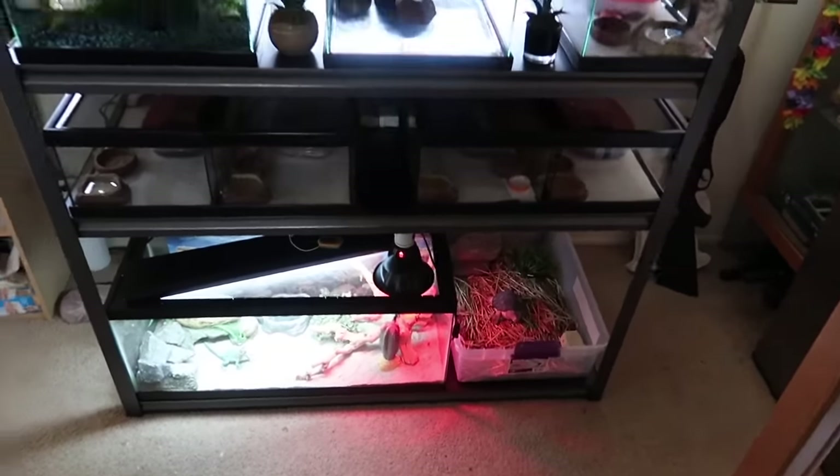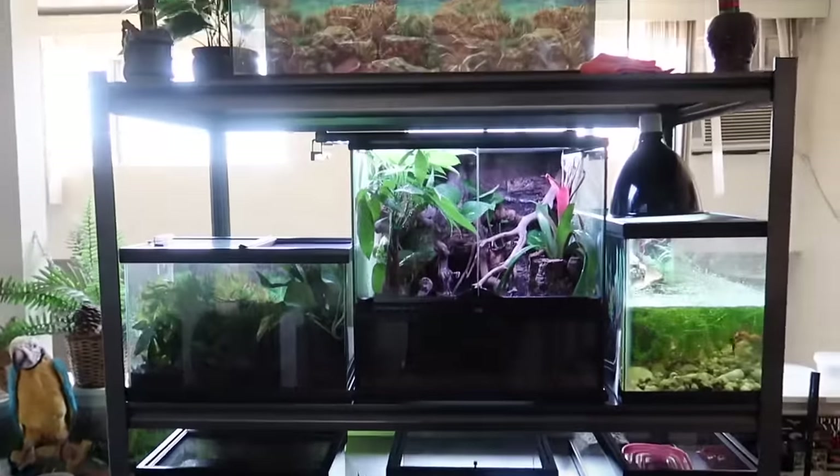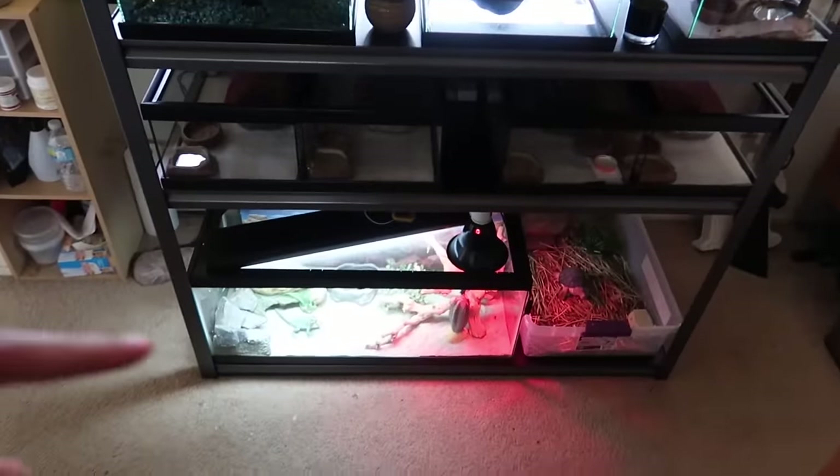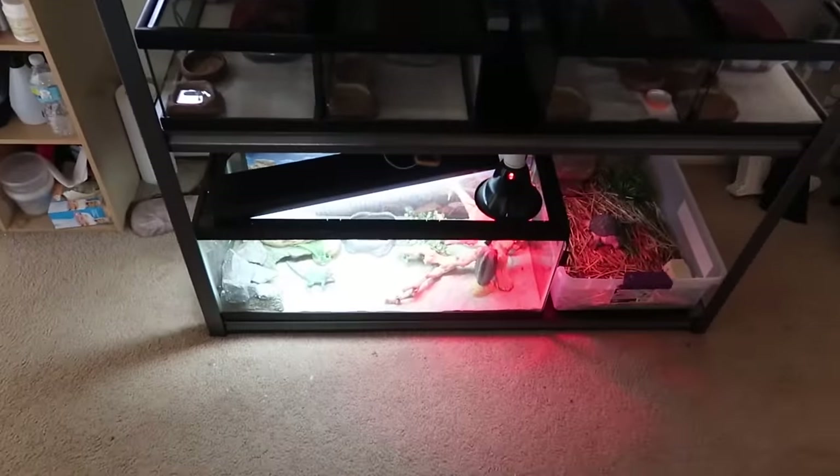Here is the reptile rack. I have about 14 reptiles and amphibians over there, so let's get started from the bottom and go up.